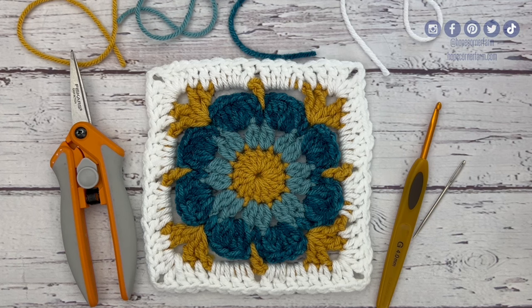Hey guys, it's Rachel from Hope Corner Farm. By day I'm a home ec teacher who teaches hundreds of students how to crochet, quilt, sew, and cook, and today I'm going to teach you how to make this crochet flower granny square.